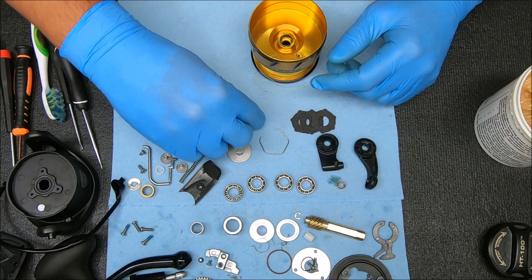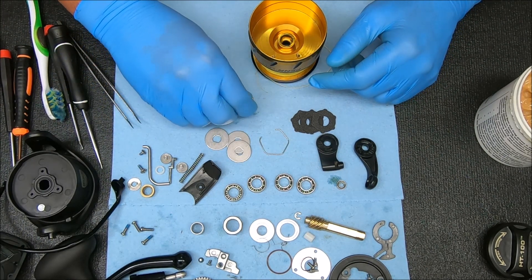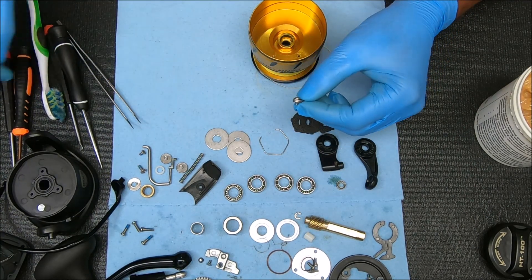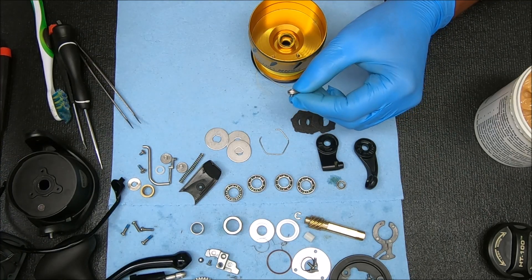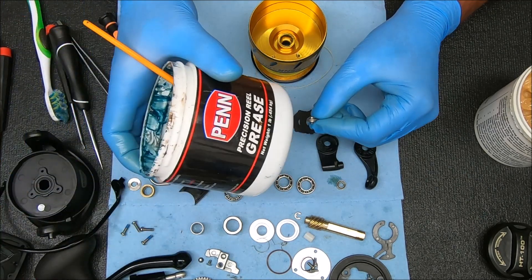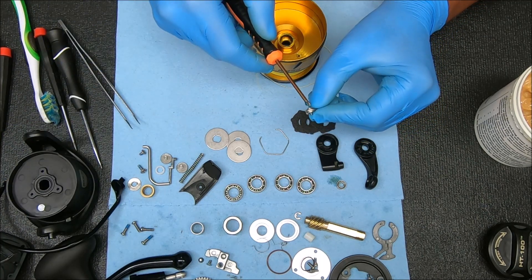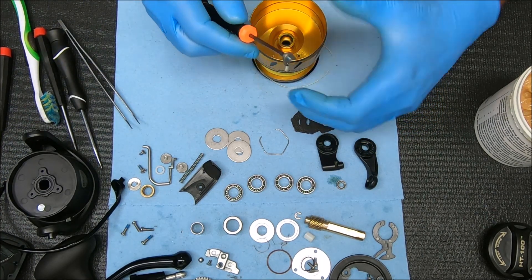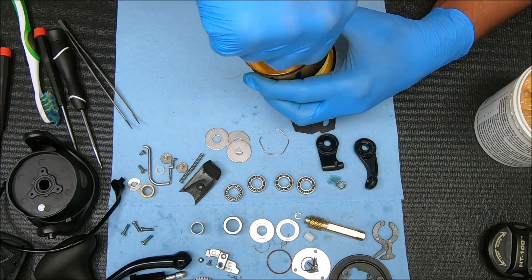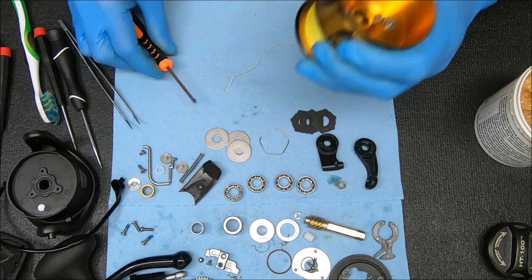I personally like to do it this way, but if you have an easier way, you certainly can do it that way. Stick everything through there, take my screwdriver, add some grease to the tip. If you want to know what grease I use, I use Penn Reel Grease. Kind of balance that, find a hole, and screw it in. You can screw it all the way down if you want, because we're not doing anything else to it.